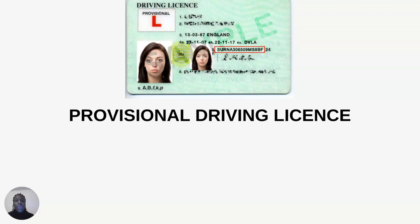Without acquiring a provisional driving license in the UK, you would actually be unable to drive. It is very important that you have one, and it's very important that you know how to actually apply for one as well. Welcome to Acosia UK, helping you to navigate in the UK as a newbie.